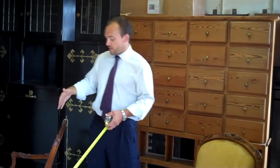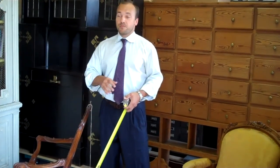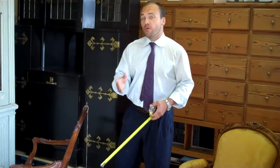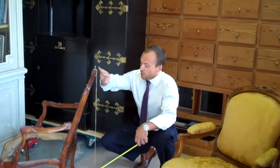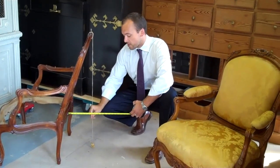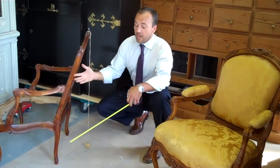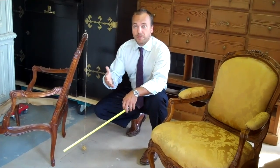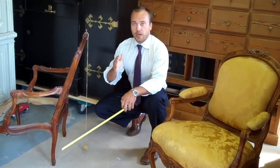The pitch of the back is the angle of the back relative to the seat, and it's probably the most overlooked measurement, but it's the most important for a comfortable chair. The way we measure that is by dropping a weighted line from the crest rail and measuring out from the back seat rail where that line hits. This chair has a pitch of eight inches. This is a lounge chair so you would expect it to have a greater pitch for comfortability, whereas if it were a dining chair it would have less of a pitch because you want to be a little bit more upright at a dining table.